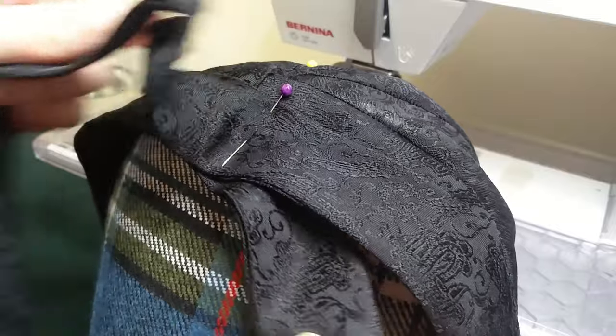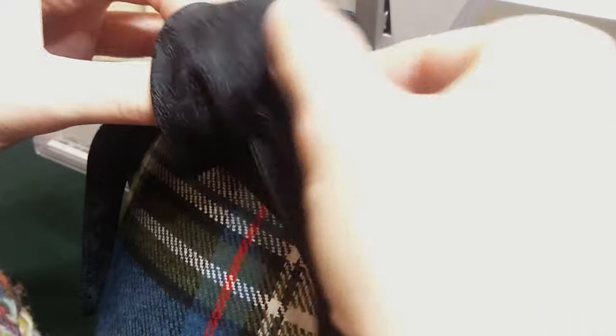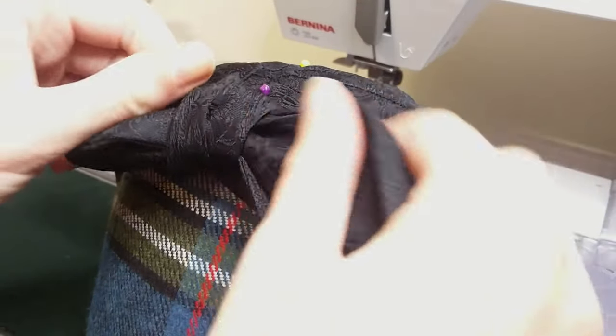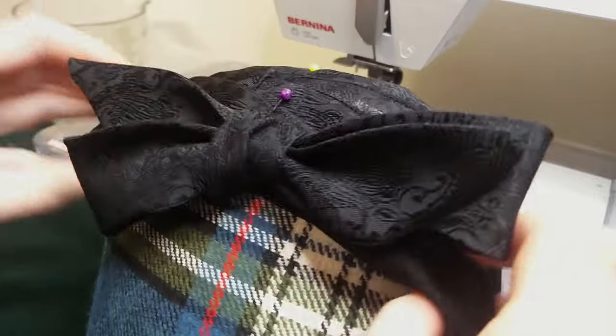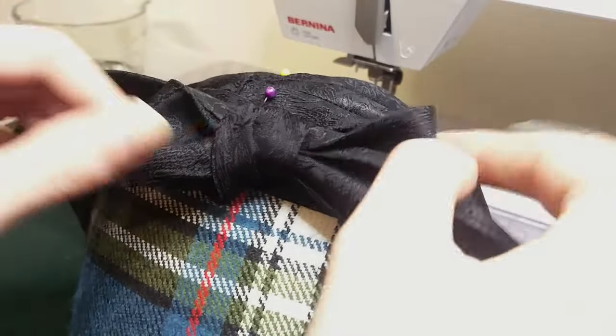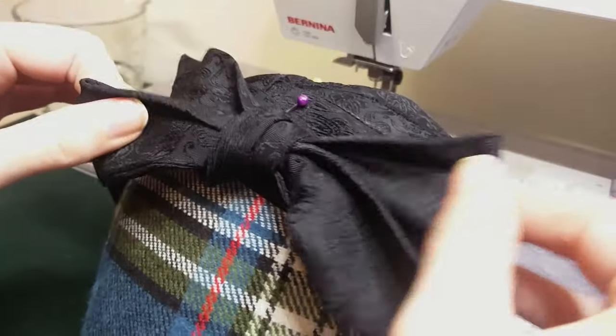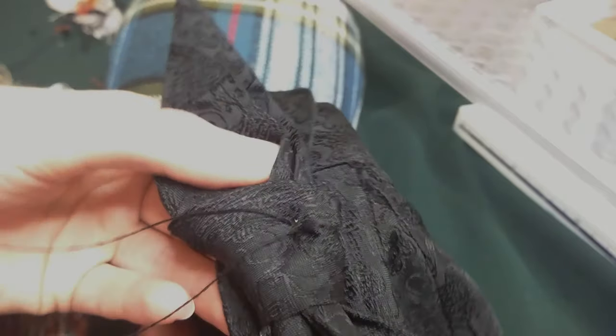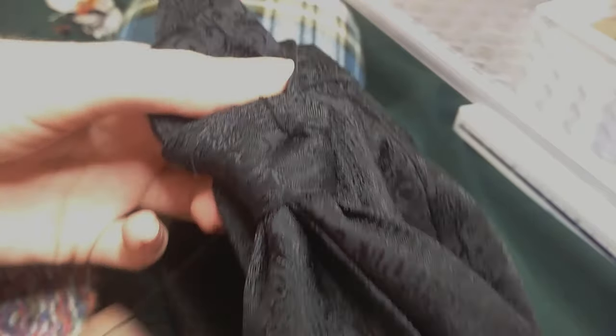Despite the fact I literally had an entire lecture at university on how to tie a bow tie — in which we were made to practice on our thighs — I struggled for ages to get this bow to work. I did eventually remember what I was doing and came up with something that looked decent, but it took an embarrassingly long time to tie a stupid bow. After all that struggling there was no way I was ever going to do that again, so I stitched the bow in place, stabbing through to the grosgrain ribbon for support. And then the hat was complete.